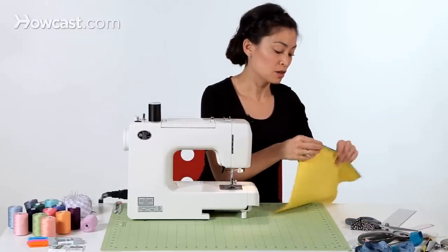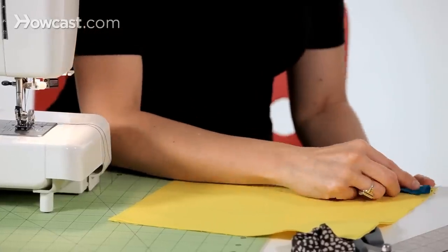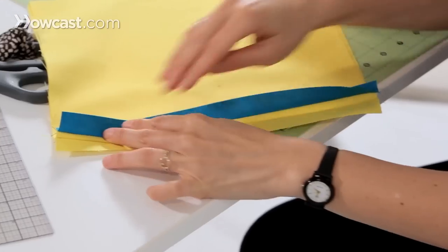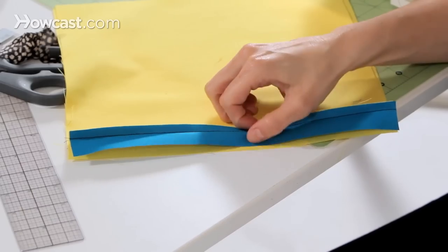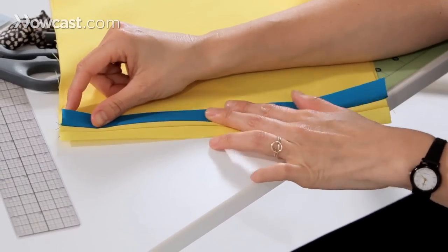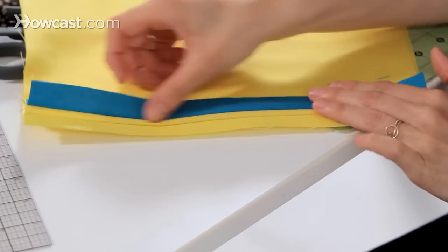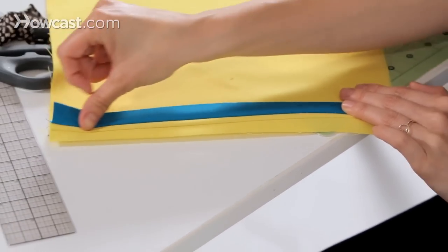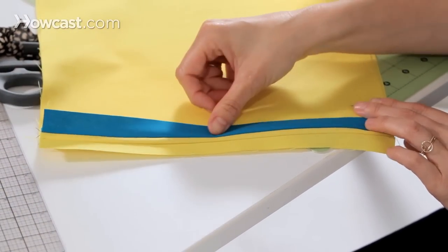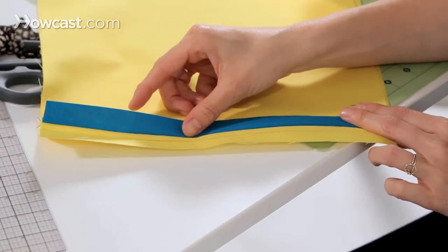Now you're going to want to take this to the iron to press this seam down. You can't finger press this because the strip is sewn on the bias, which makes it stretchy and bouncy. It won't lie flat just with finger pressing alone because we're not going with the way the fibers are woven — we're going on the diagonal. So take this to the iron and press it flat before doing anything else.